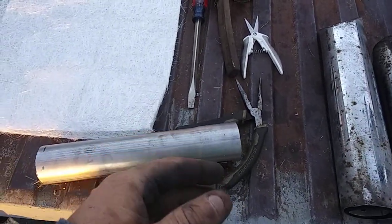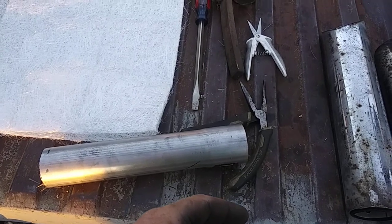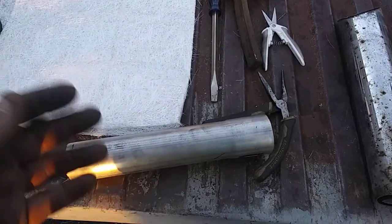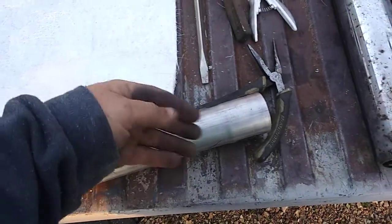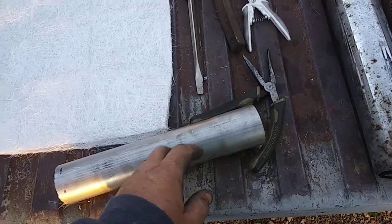I wrapped it with steel wool because I watched a video on YouTube years ago — I can't remember if it was a Jones exhaust or some Magnaflow exhaust — and it showed somebody wrapping that real coarse steel wool around the pipe that had all the little holes through it.